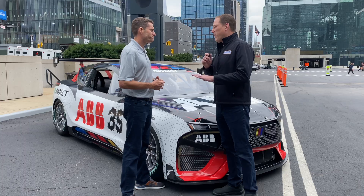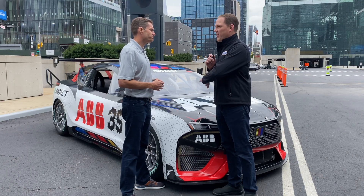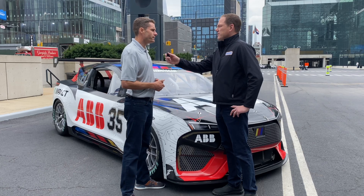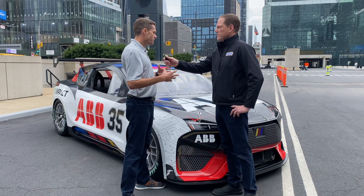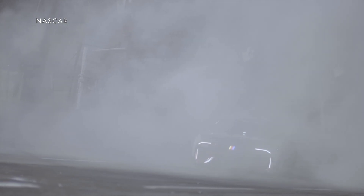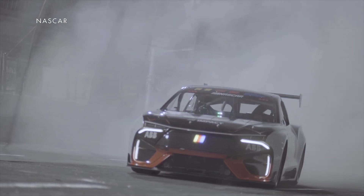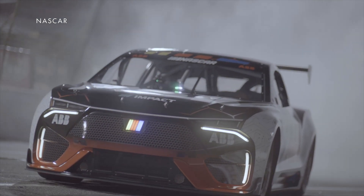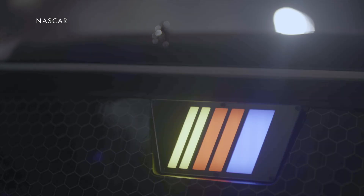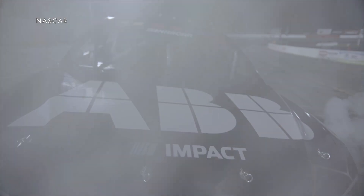Up to 1,300 horsepower — about twice what a Cup Series car has — and all-wheel drive. The all-wheel drive is a game changer. With both axles driving off the corner, you have that instant torque. When you're talking about over a thousand horsepower, the technology in this car can detect when the front axle starts to slip and shift power distribution to the rear, almost like traction control.